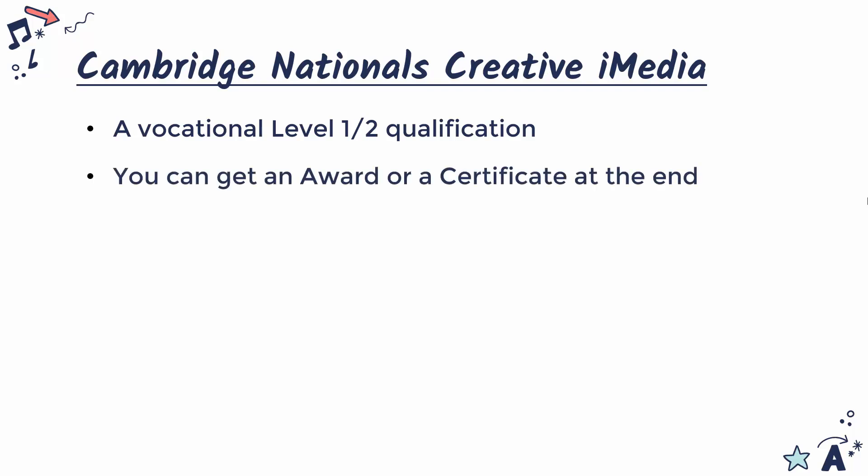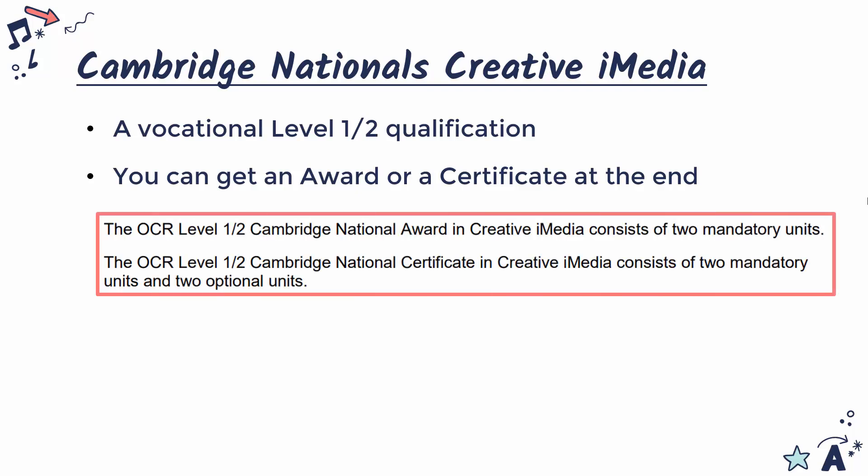At the end of this you can get either an award or a certificate. The difference really is the size of the amount of work you're doing. An award is where you take two units — an exam and a more practical unit — which are both mandatory, so you can't choose. Whereas a certificate is a full version where you're taking four units in total, two of which are mandatory and two of which are optional. Your teacher will be able to confirm which one you are doing.